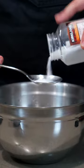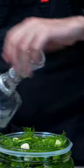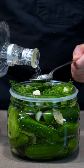In a separate bowl, mix together two tablespoons of salt with a liter of hot water, and then pour that into your mason jar, and then add a tablespoon of vodka, and store this sucker somewhere overnight.